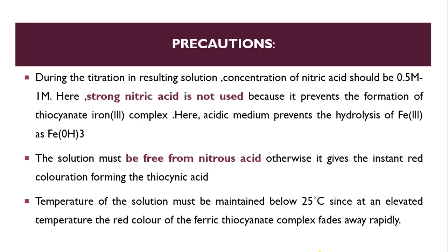Precautions to take when performing this method: First, during the titration, the concentration of nitric acid in the resulting solution should be 0.5 to 1 molar. This is because the reaction must be carried out in acidic conditions, so nitric acid is added. We cannot use strong nitric acid, as it prevents formation of the thiocyanate-iron complex, Fe-SCN.